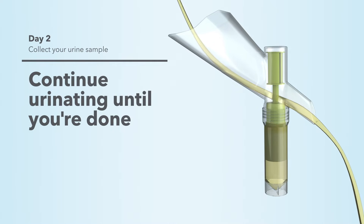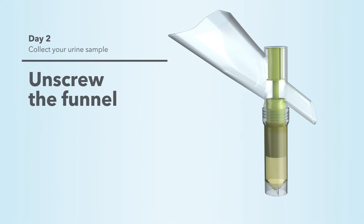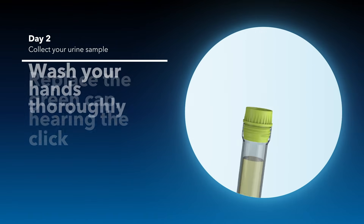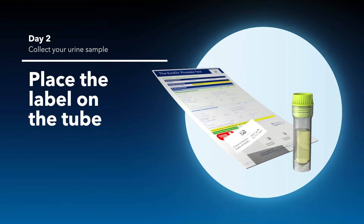Continue urinating until you're done. Extra urine will flow out of the funnel into the toilet. Unscrew the funnel and replace the green cap, hearing the click to know the cap is secure. Wash your hands thoroughly. Then place the label with your name and date of birth on the tube.